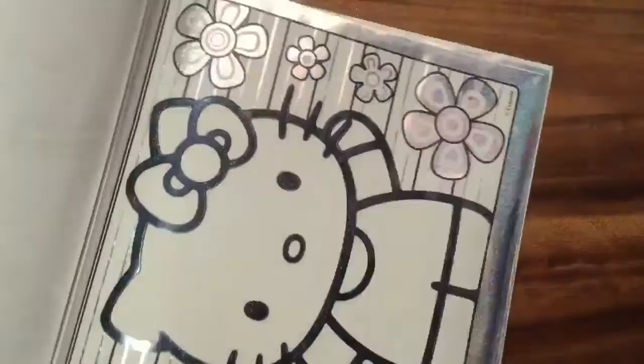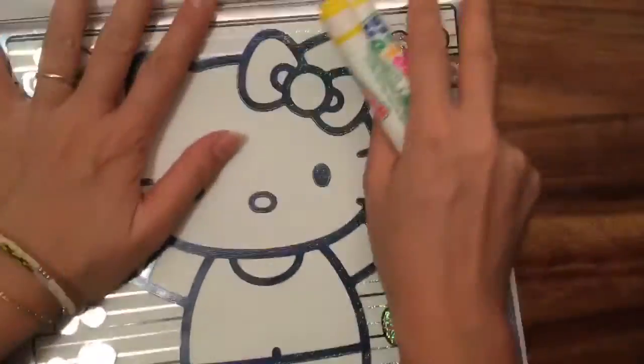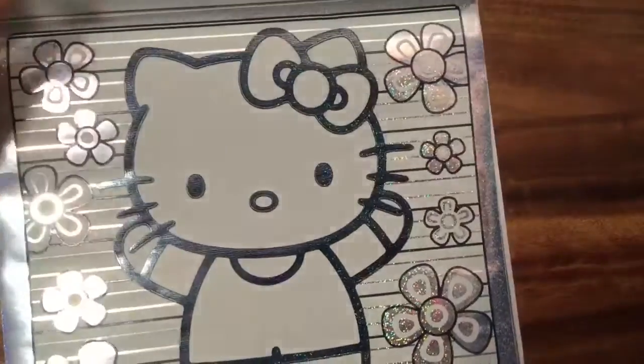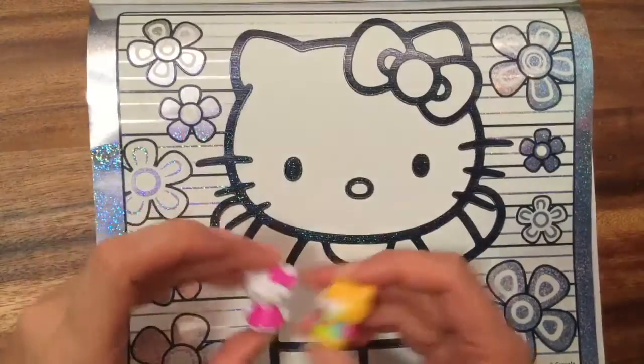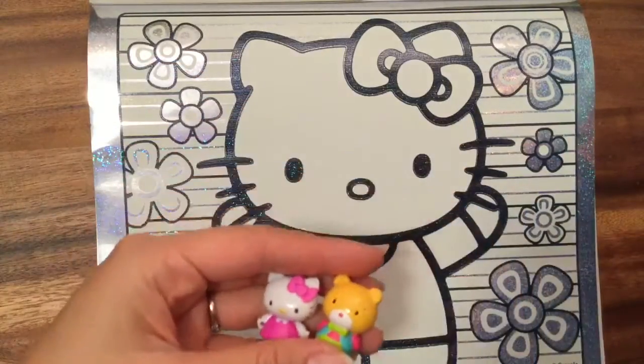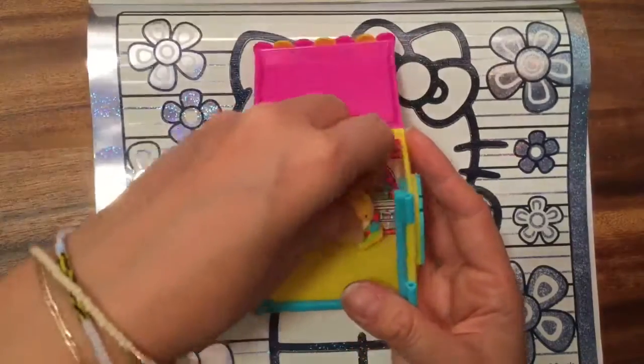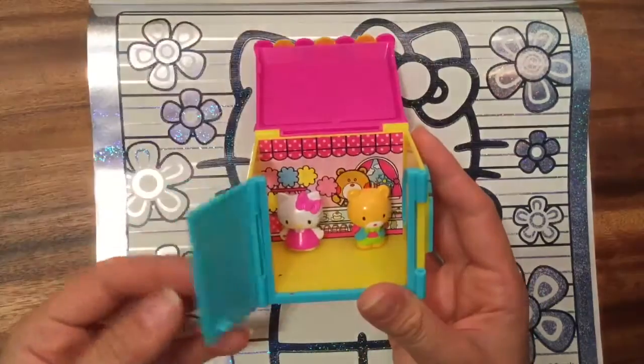So let's color one! Should we color this Hello Kitty right here? She looks like she's celebrating or just really happy. I do have my little Hello Kitty figurines here — aren't they super cute? They came with my little Hello Kitty house, which has a little cash register inside.